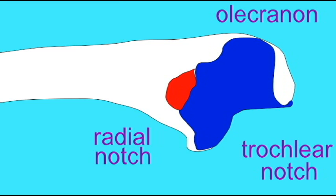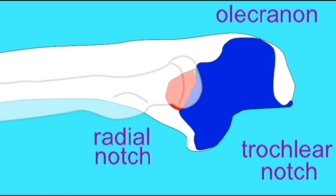It is a synovial joint because it has a joint capsule, and is a diarthrosis because it allows free movement. As a diarthrosis, it is a pivot joint.